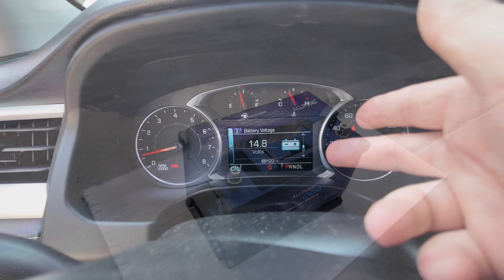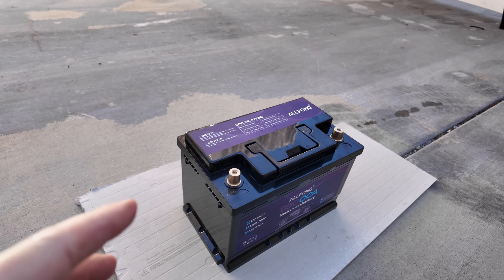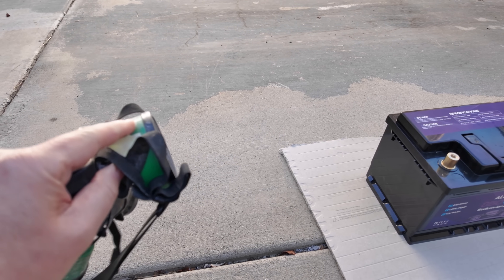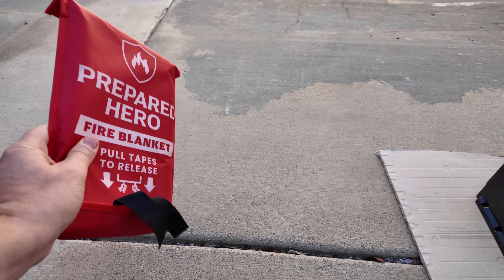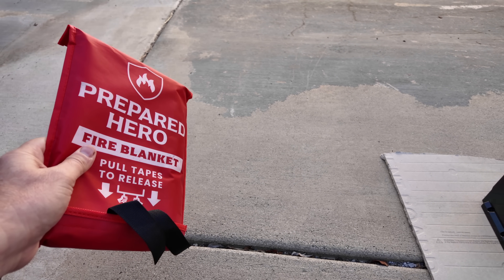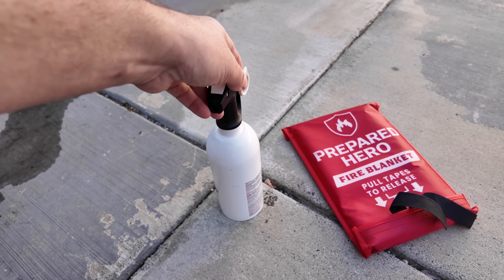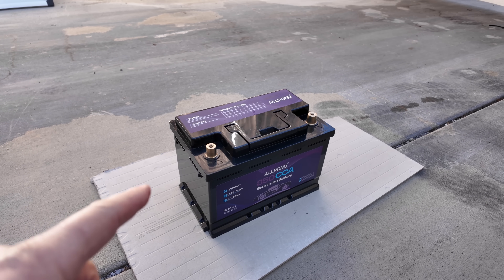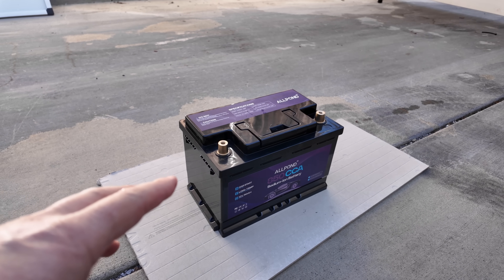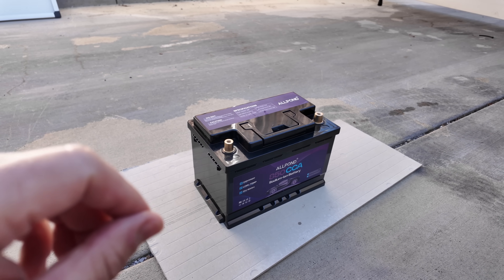Now we're going to take a look inside this battery. I don't recommend this for people who haven't done this before. You want safety glasses, a mask with chemical cartridges, a fire blanket — I always have three: one in the house, one in the RV, one in the garage — plus a fire extinguisher and a hose ready just in case. One good thing about sodium ion batteries: they're a lot more stable. You don't have to worry about thermal runaway. If you puncture them it's not the same as old lithium ion batteries that would just take off and keep going until all the energy is released.